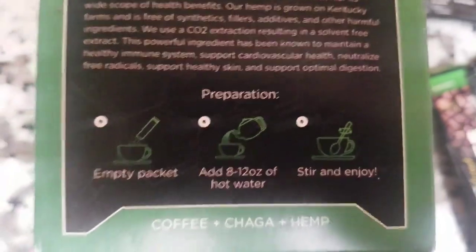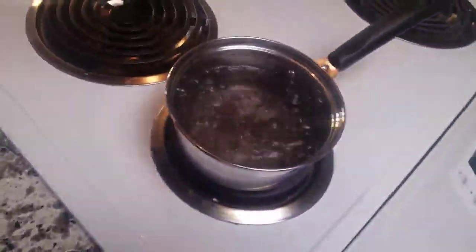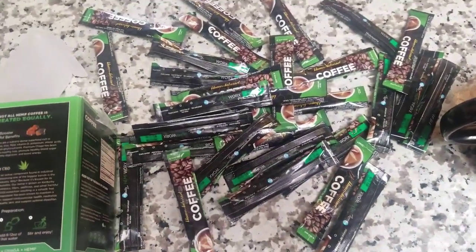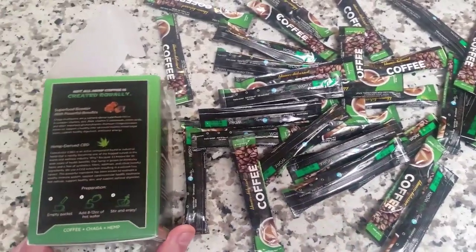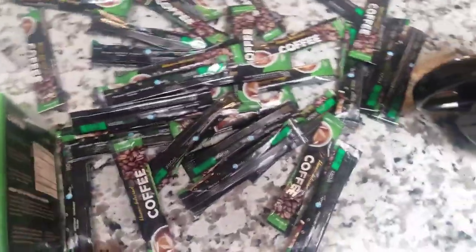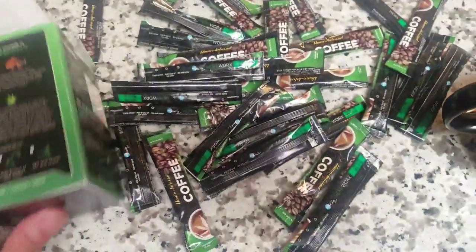So this is how simple it is: empty a packet into a cup of hot water, stir, and enjoy. There are plenty of ways you can do it. Right now I'm boiling. I mentioned a little bit earlier that you might have a hot water dispenser, maybe you've got a coffee maker but you don't want to use the harsh coffee, so you're just using it to heat the water. I'm sure you could even use tap water as well, but I'd much prefer to have cleaner water.